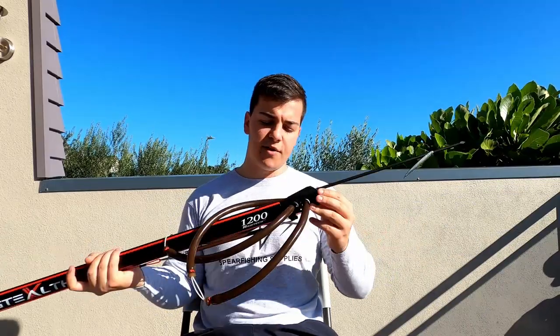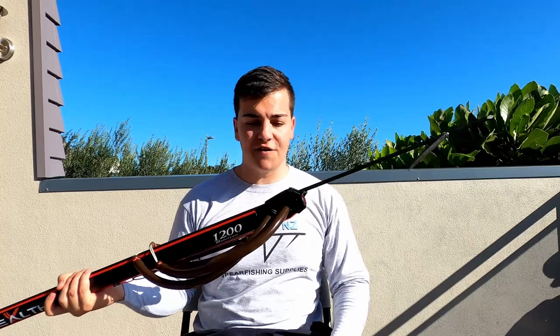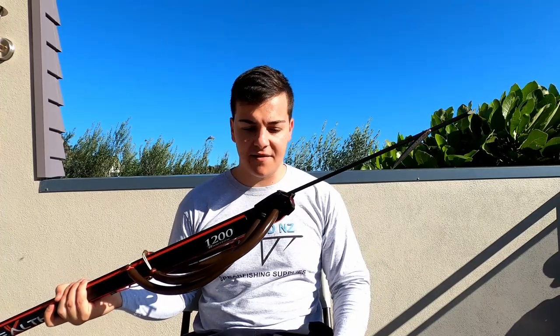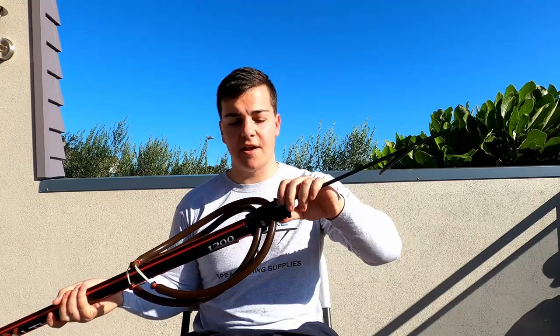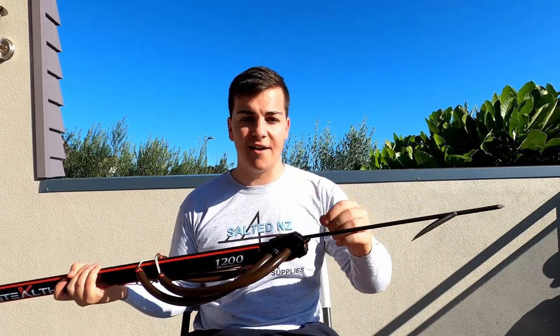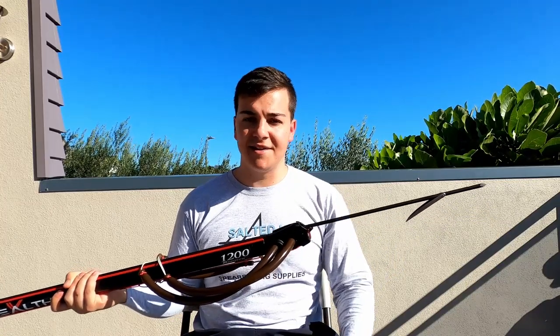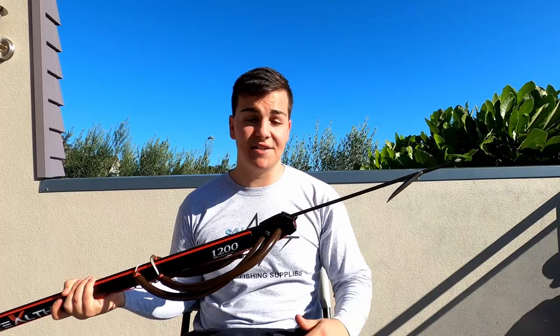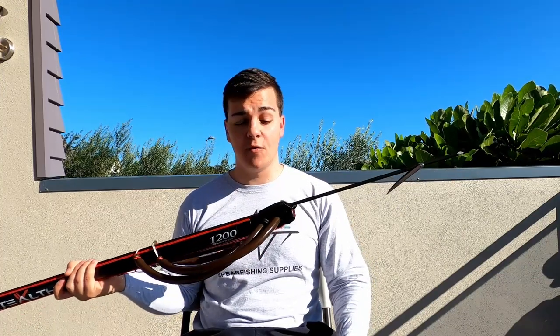The real game changer is the Stealth X muzzle. A lot of time has gone into this muzzle from Rapitec and they've done an amazing job. This one is set up with a closed muzzle, however you can remove the pin and slide on an open muzzle system. It takes a few seconds and it just gives you more options as a spearo to set up your gun the way you want it.